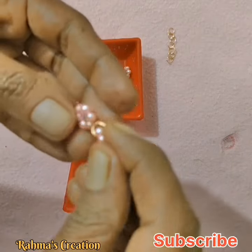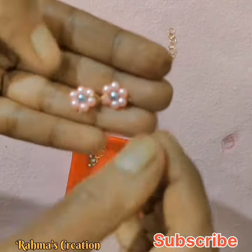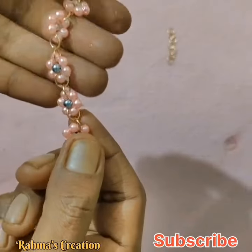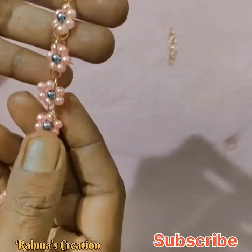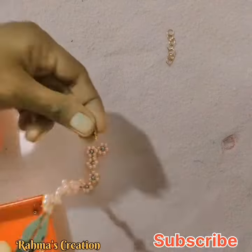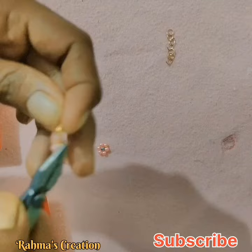We will put the bracelet on our hands. We will put a gem ring on the joint, and also put a gem ring on the back of the bead.